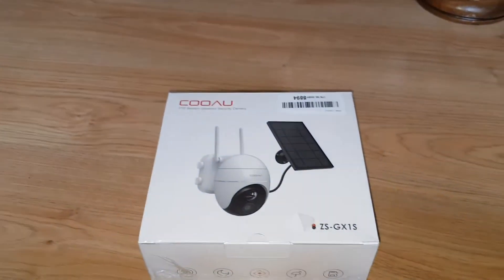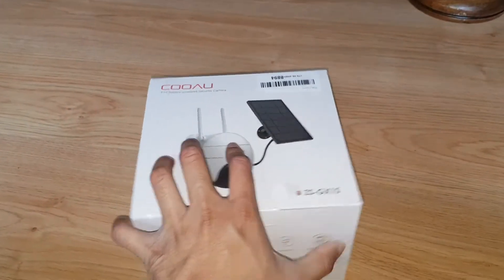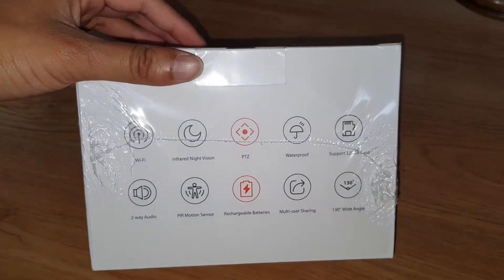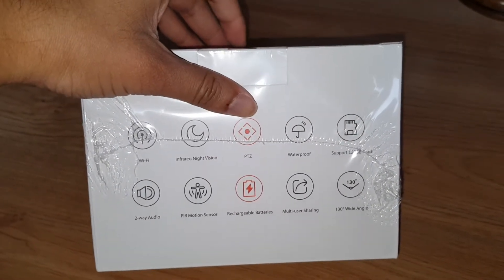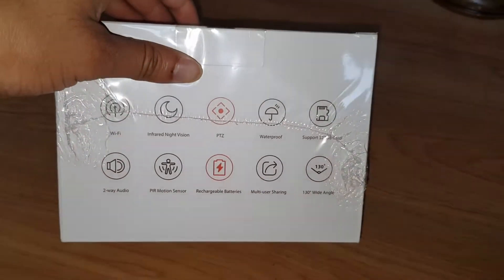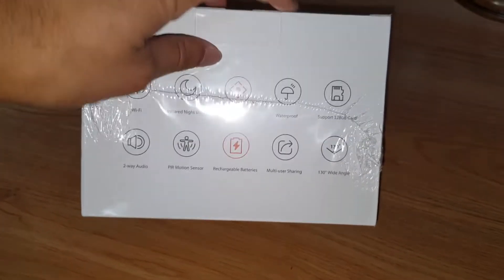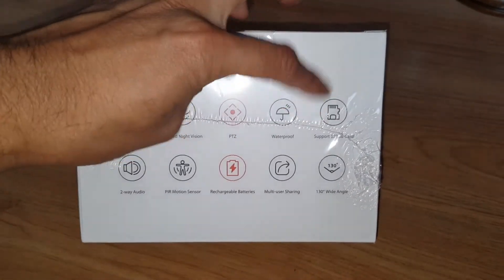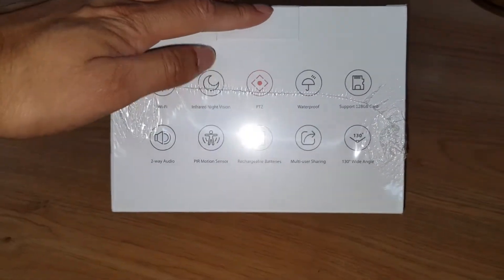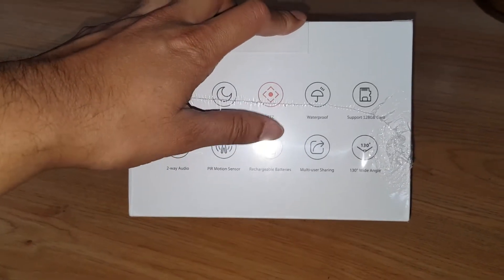This cost £129 or £139, I can't remember. Let's have a look at the side. It has Wi-Fi built in, infrared vision, and PTZ — I spoke to my colleague and it stands for Pan, Tilt, Zoom. It is waterproof, obviously, because it needs to be outside. You can put an SD card in up to 128 gigabytes. It's got two-way audio so you can speak to people through it, motion sensor, and rechargeable batteries.